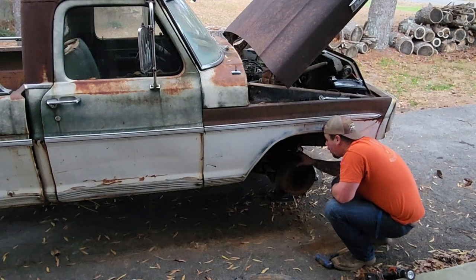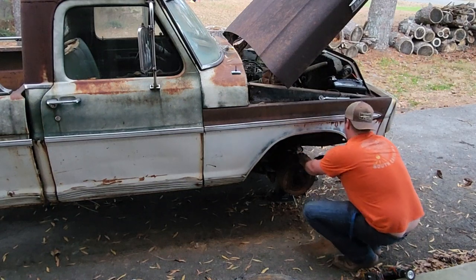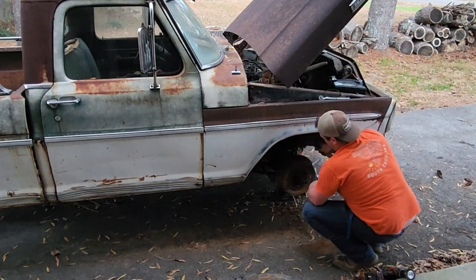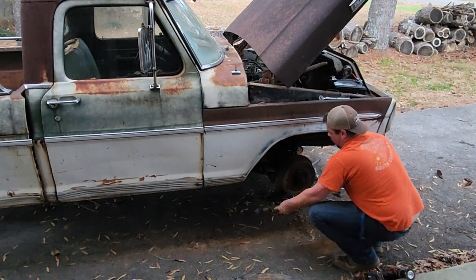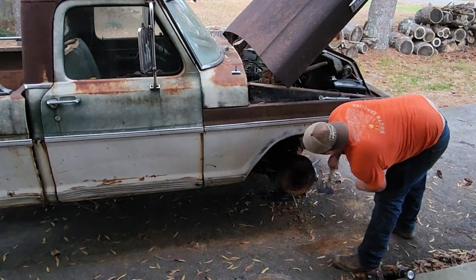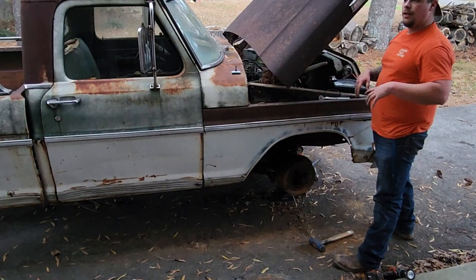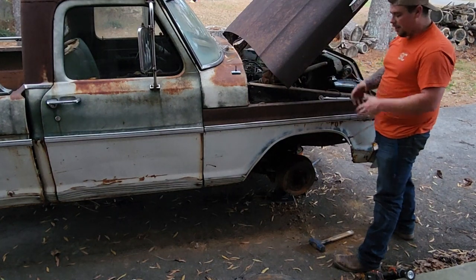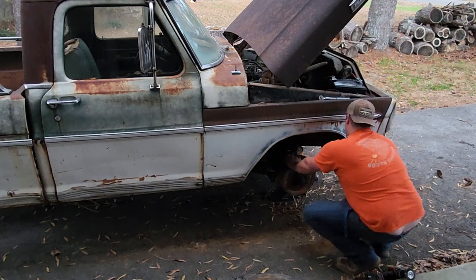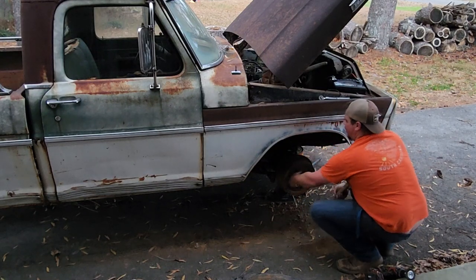Oh wow, the cab corners look really good, cab mounts too. Right now I'm just taking this hammer and beating the hell out of it so that it'll loosen up whatever's seized up in there, because I should be able to turn this by hand and it's not moving.